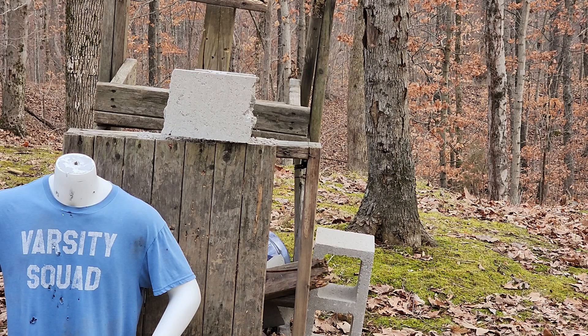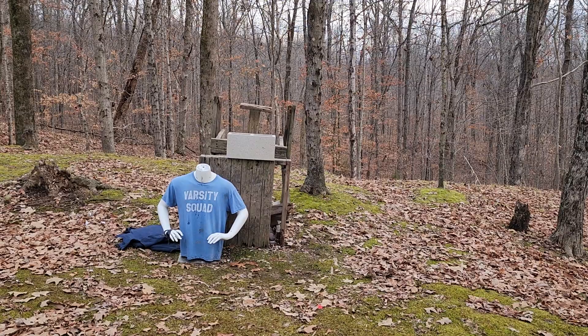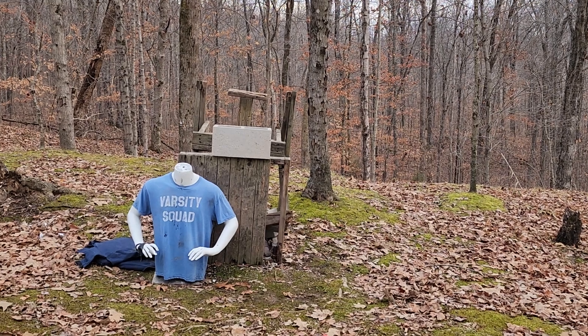We're going to set up one more block and hit it with a 300 Blackout 150 grain full metal jacket. We've got another block up there and I've got my 300 Blackout with 150 grain full metal jacket. One thing — if you do ever have to shoot concrete blocks, wear safety glasses. I am getting pelted like crazy. Anyway, here we go.